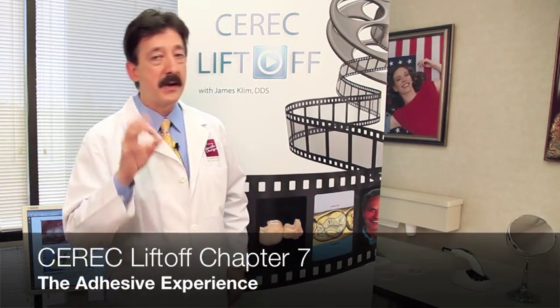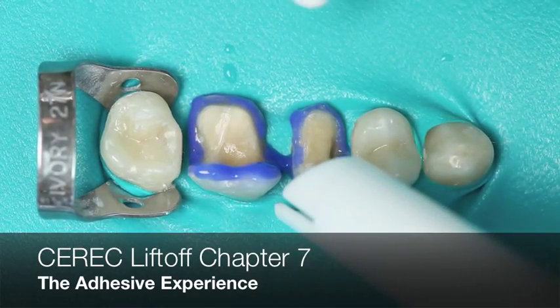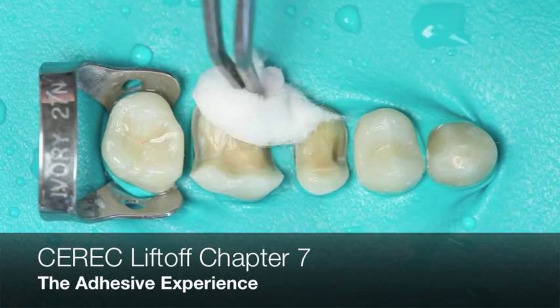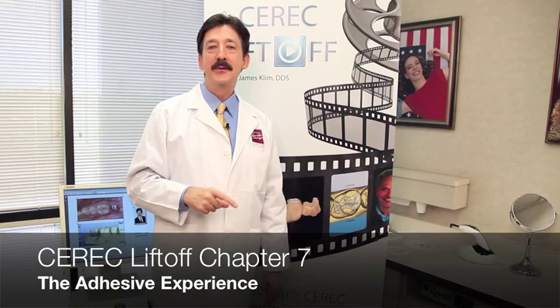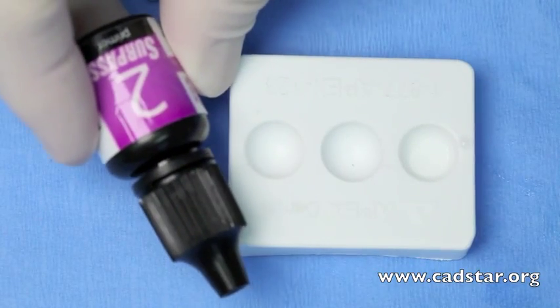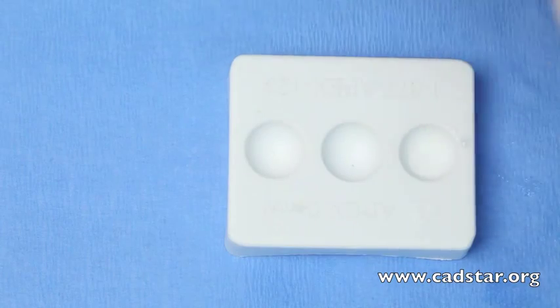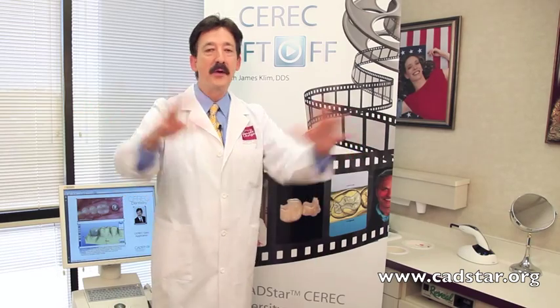Chapter seven is what I call my deodorant chapter — that's the adhesive chapter. I've spoken in rooms around the world and asked how many people get post-op sensitivity. I've been doing dentistry for over 25 years and I know what it's like to have post-treatment sensitivity on a full quadrant of composites — and that's no fun. So technique is critical. I go through various techniques for adhesive applications: full etch, self-etching, and also the seating aspects of how we place our resin, clean up our resin, cure, tack, and polish. It's all there in chapter seven.